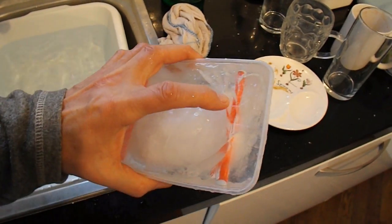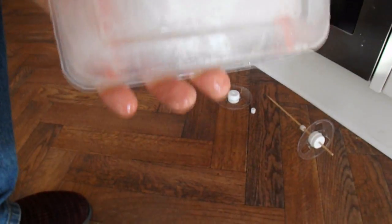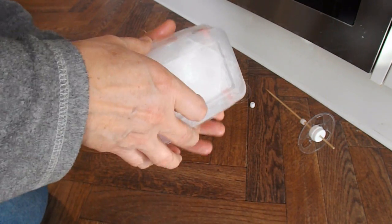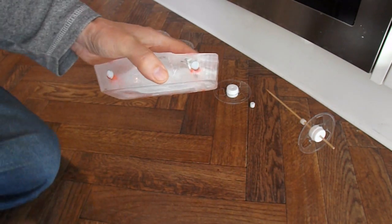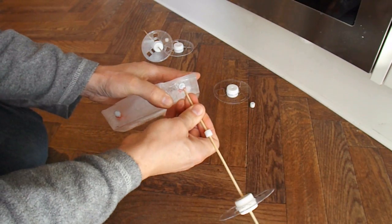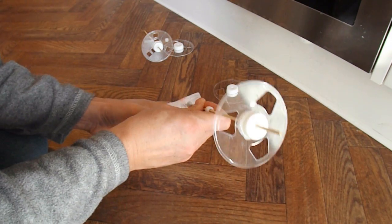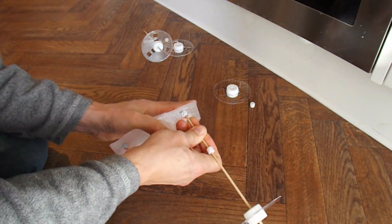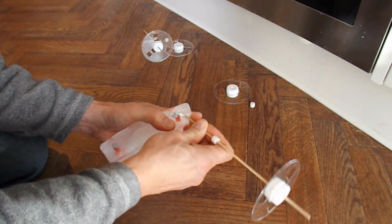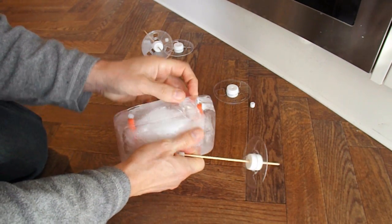I don't like the look of those cracks in it. Let's see if we're in one piece at the moment. The blue tack is solid — doesn't like getting cold.